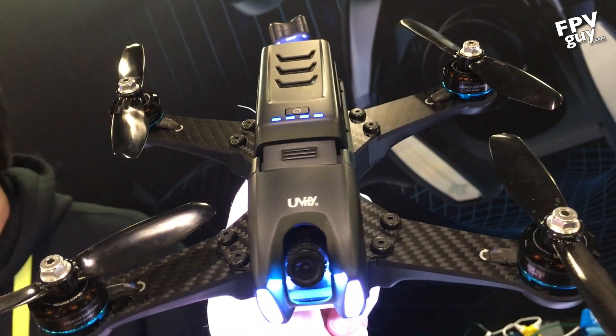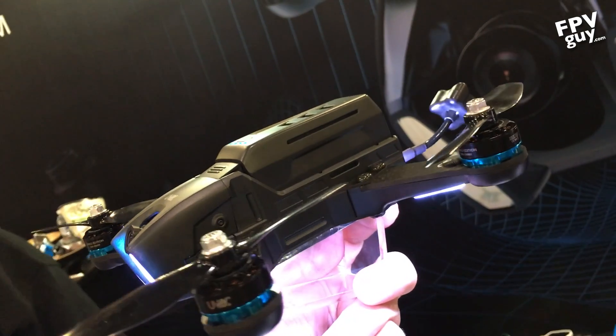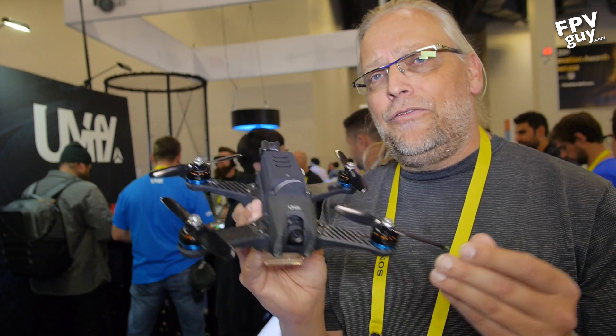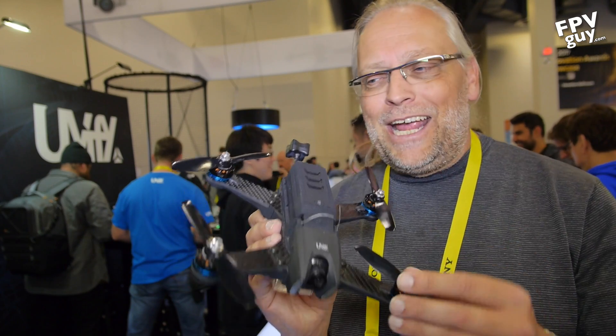It has a removable smart battery — a 4S 1400 milliamp battery that's going to give you about maybe 10 minutes if you're very conservative, and if you fly like me probably five to six minutes, and if you're a racer less than that — but long enough for the race.